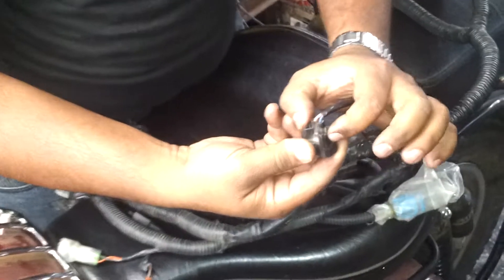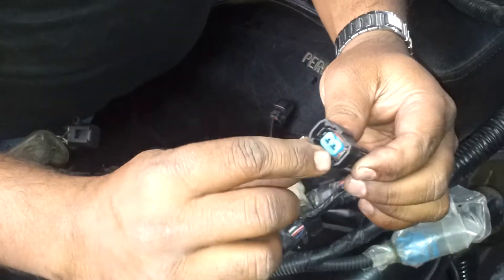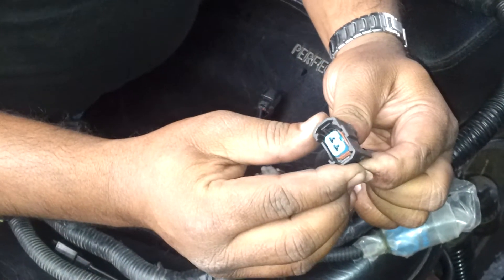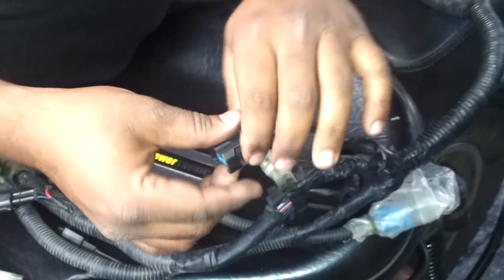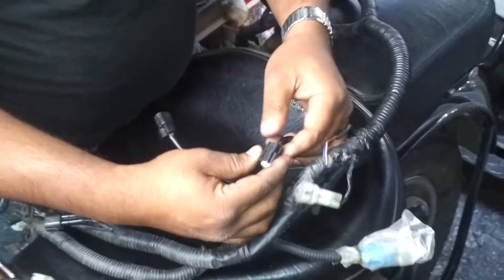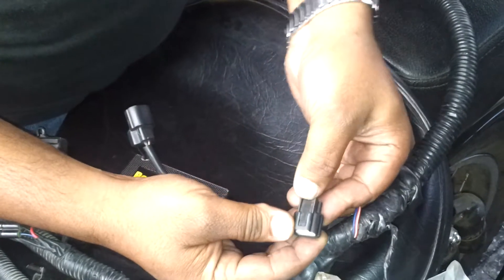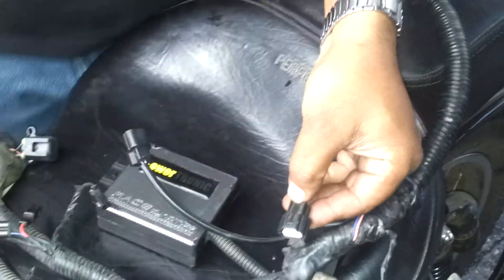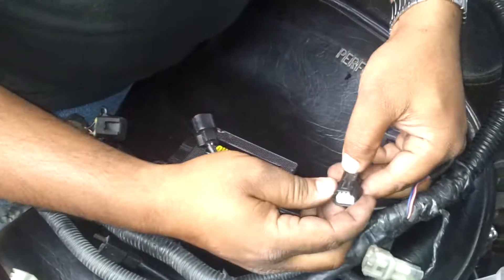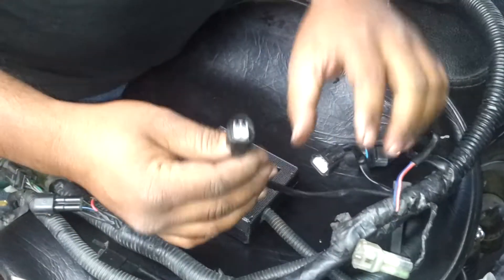There are two points which you have to hold. Just press inside — as you can see, these lugs are expanding. Just press it and pull the connector out. Don't use any kind of pliers or anything like that. For the MAP sensor, you have to press this point. The MAP sensor is fitted on the throttle body on the top. Press like this and pull the connector, not the wire — again, not the wire.